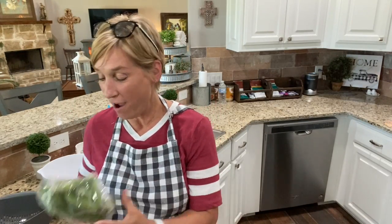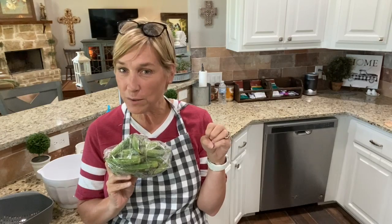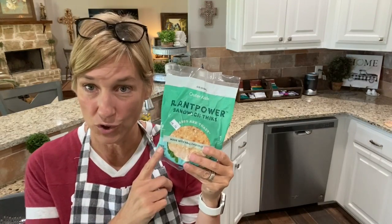Hi guys, let's cook a lean and green! Tonight we're doing cheeseburgers on the grill and fries. For my fries I'm gonna use okra — I'm gonna roast it at a very high temperature so it gets really crunchy and crispy, cut into the shape of french fries. For my burger, I'm going to grill hamburgers and put them on these little outer aisle sandwich rounds.